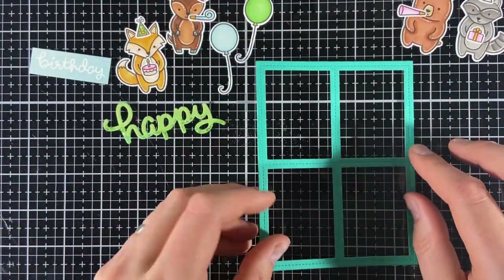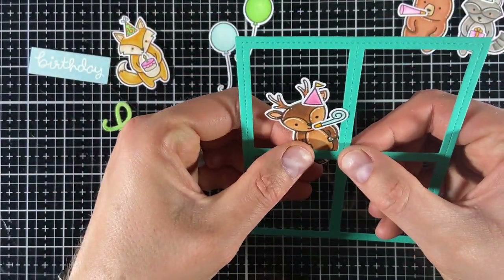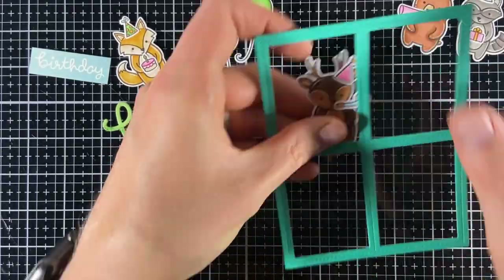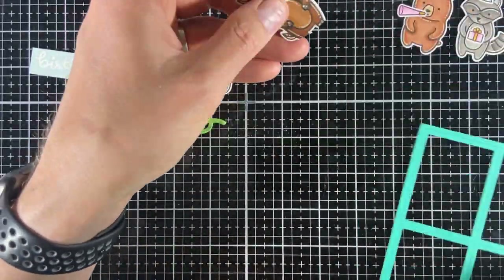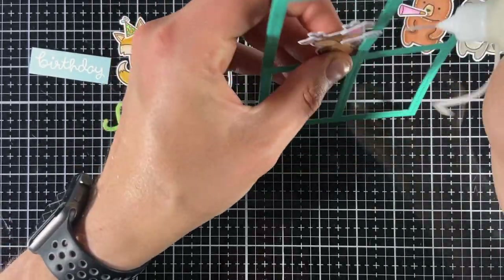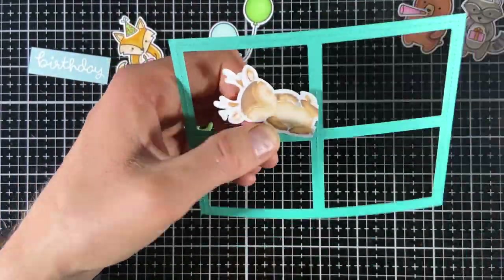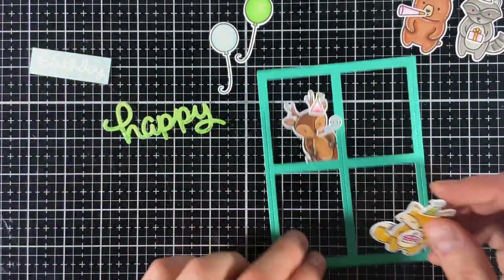What I like to do with this kind of scene is take the frame and glue everything in place before adhering it to the card. This makes it way easier to tuck things behind the frame. I know where I want to put all the images, but if you don't, you can still lay it out and take a photo to make it easier. When needed, I cut off little bits of the images to make them fit. With frame cards, I like to place images so they are partially behind the frame but also partially in front — like the fox who is behind the frame with his feet but has the left side of his body on top of the frame.